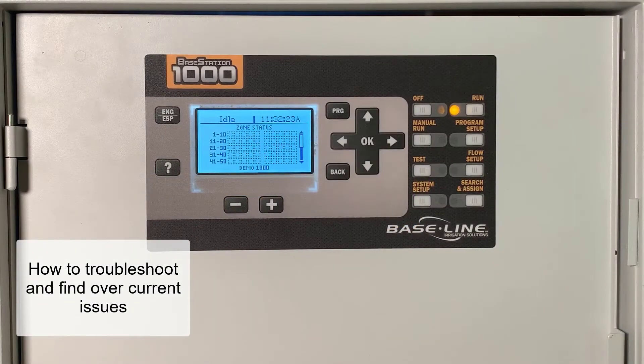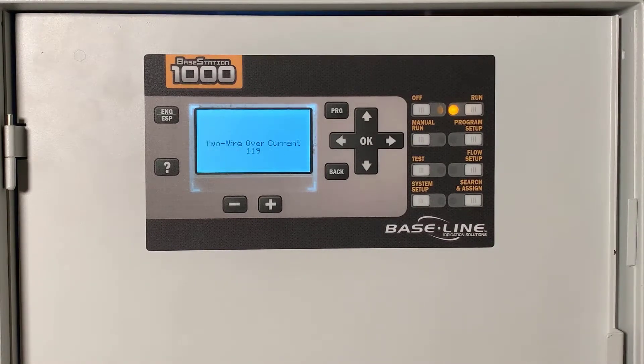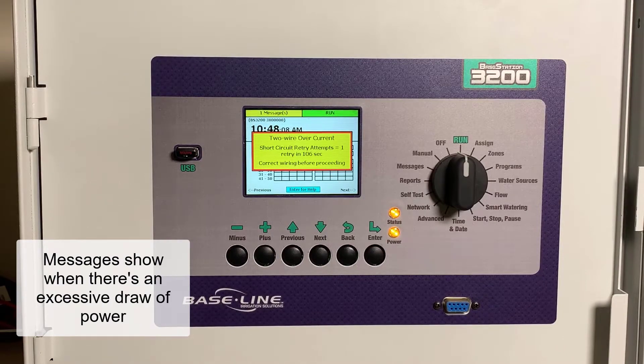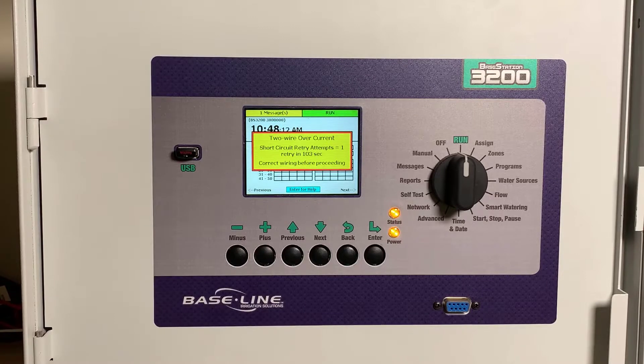In this video, you'll learn how to troubleshoot and find an overcurrent issue in your field wiring when connected to a baseline controller. Overcurrent messages on the BaseStation 1000 or the BaseStation 3200 are slightly different, but will show when there is an excessive draw of power caused by a device, a splice, or a section of wire. These issues can damage the controller, so they must be resolved before irrigating again.